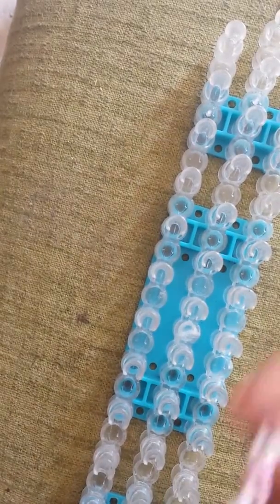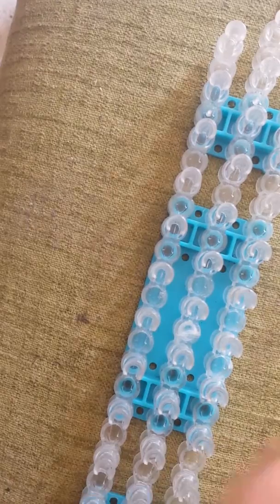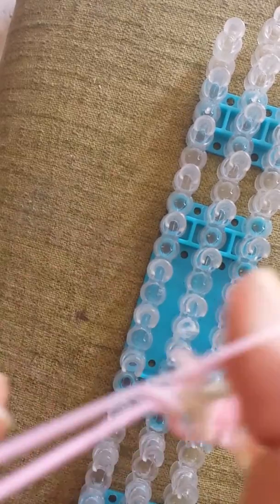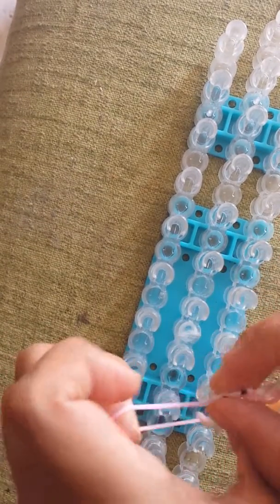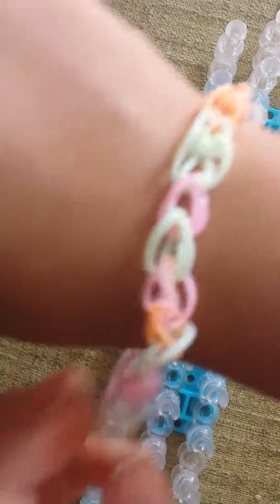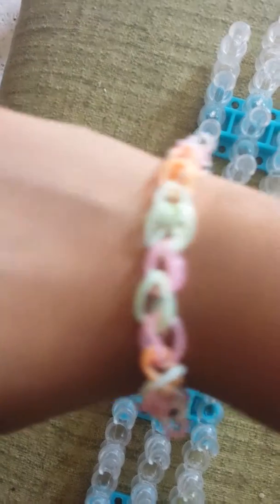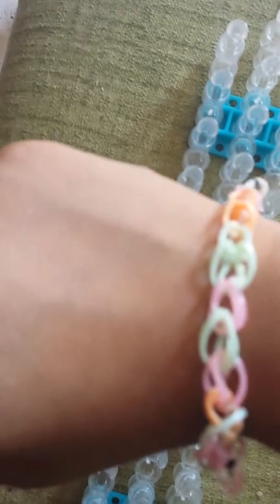And there you have your single chain bracelet. Get the end of it, stretch it out, take the other end of your S clip, or C clip, or O clip, or whatever clip, and clip it on. And then you have your very own single chain bracelet to wear or sell to your friends. Thanks for watching this video. Subscribe if you want me to make more. Bye!